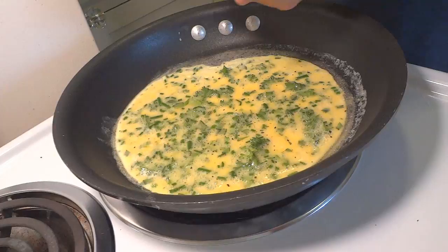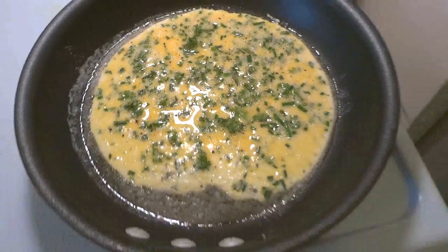An omelet needs to be soft, it needs to be delicate — it needs to be like... who's the lady in The Sound of Music? Julie Andrews? Your omelet should be like Julie Andrews. We're going to throw some pepper in here, a little bit of salt, some sea salt. And look how many herbs we got in there — that's going to be so flavorful.